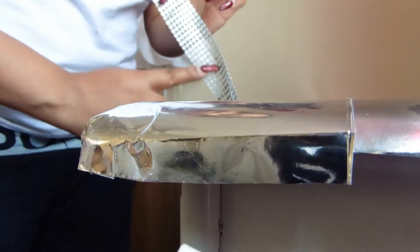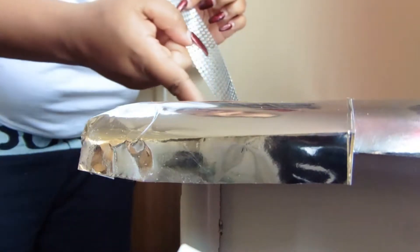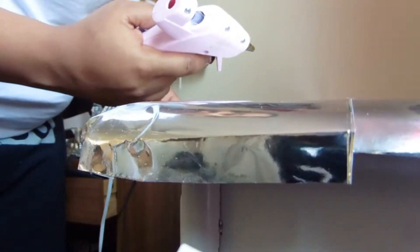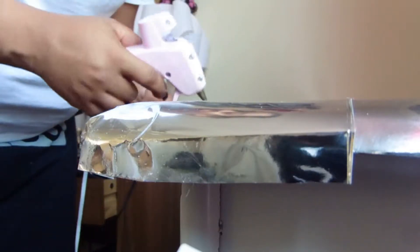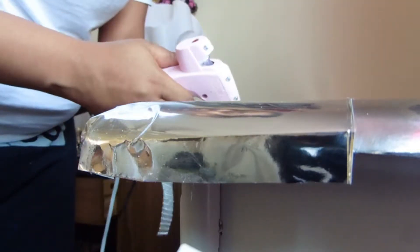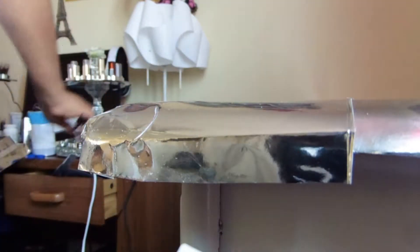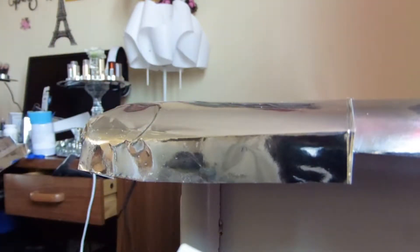Welcome back, y'all. This is what I'm doing — I'm actually gonna hot glue the rest of this around this vanity table. You're gonna need your hot glue gun, and then you're gonna use your trim wrap and put it around there.